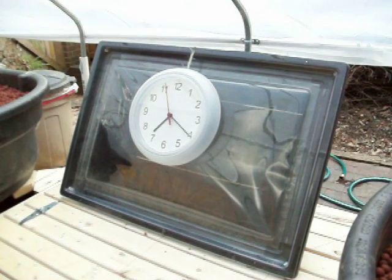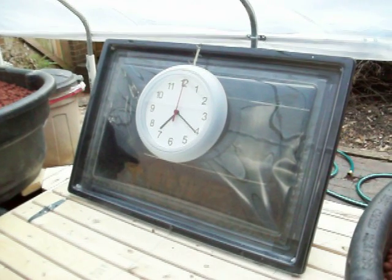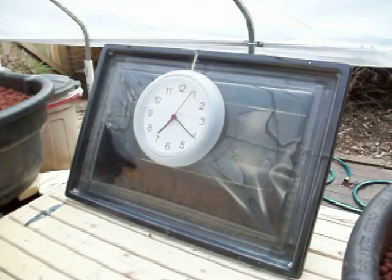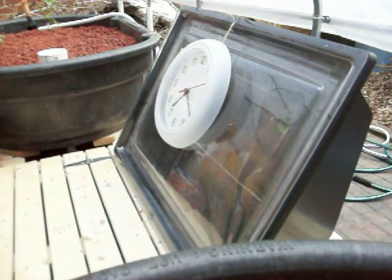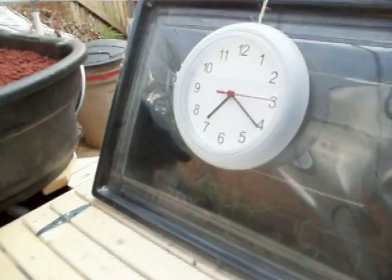I just wanted to talk real quick about a couple more items. One I think I mentioned, but this is my solar cooker. Right now I've got it set up vertical with its back to the sun, so it won't actually get hot inside. But then I can just take off the cloth and put food in it, put it down like this, and it gets plenty hot.